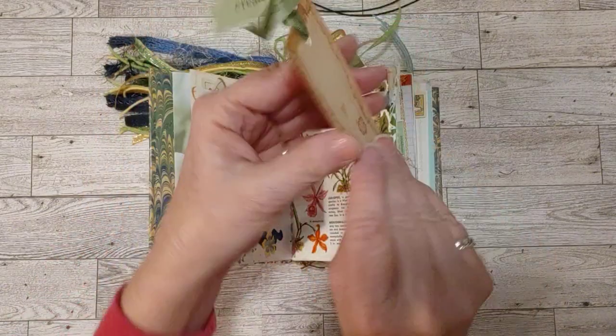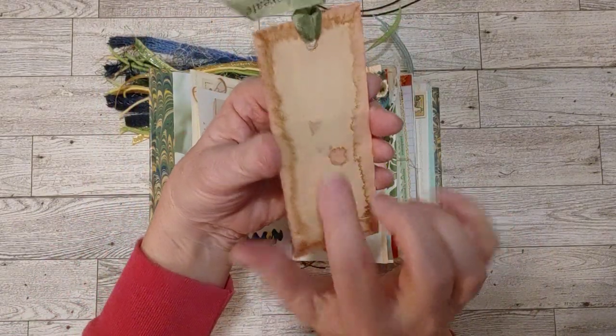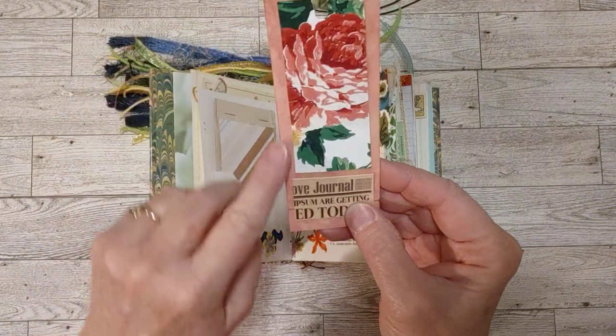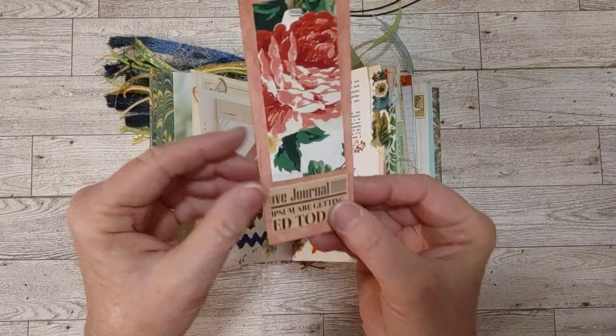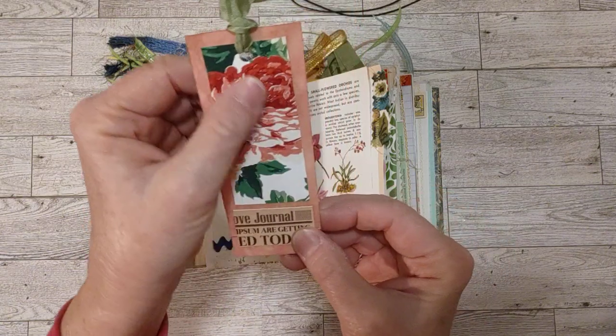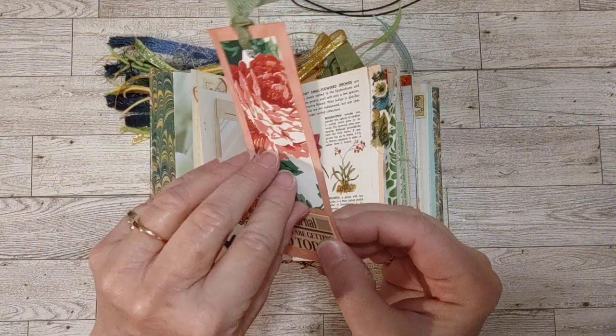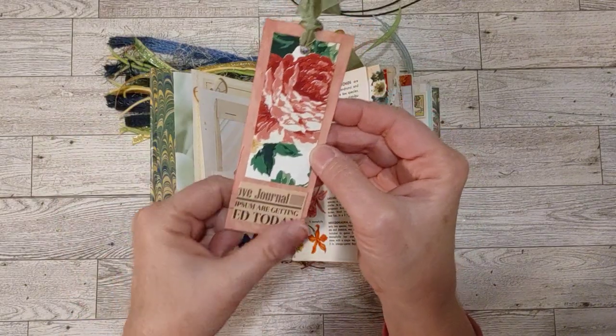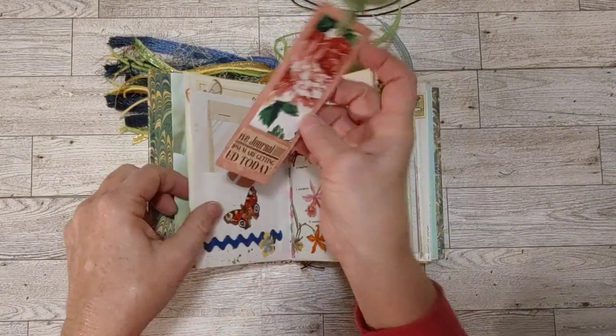Here's a little tag. This is a coffee-dyed file folder that I have decorated — coffee-dyed and rick-dyed, I think. This is pretty here — I don't know what this is. I think it might be wallpaper. It's really pretty. I like this little scrap here too; it looks like it's from a newspaper.